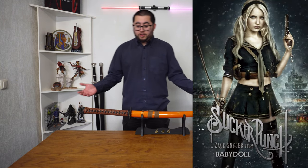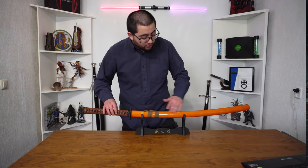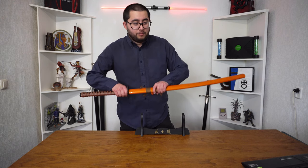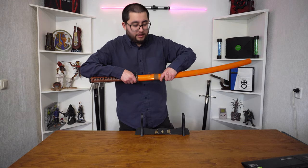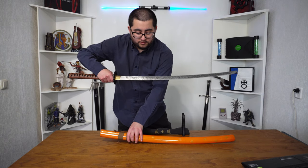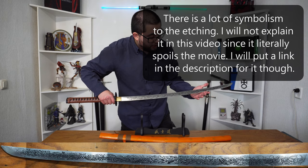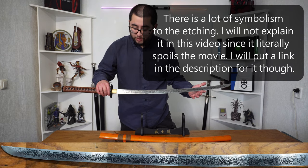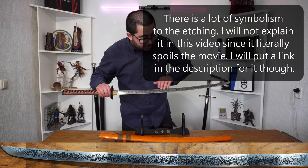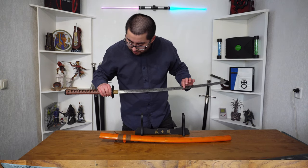This one is from the movie Sucker Punch, which I thought had a really cool katana in it. It's got a nice ladder handle, but the really nice thing about this one is the blade. I'm not sure how you will be able to see that on video, but I'll be taking some pictures of this one as well with my camera. It's got some really nice etching and detailing on the blade.